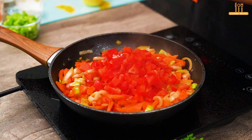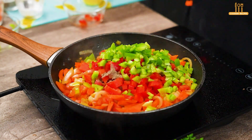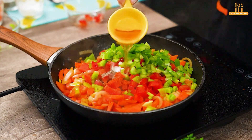Mix, then add a chopped red bell pepper and half a chopped green bell pepper. Season with black pepper, salt, paprika to taste, and a tablespoon of apple cider vinegar.